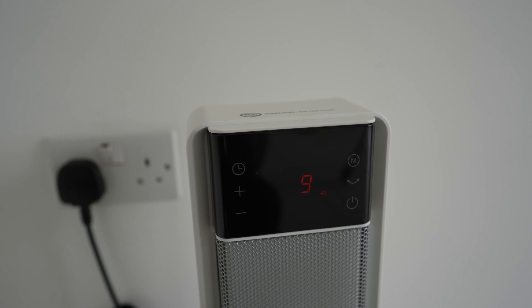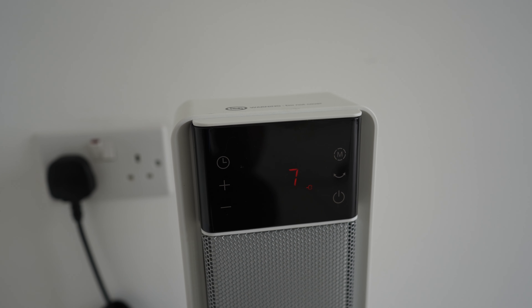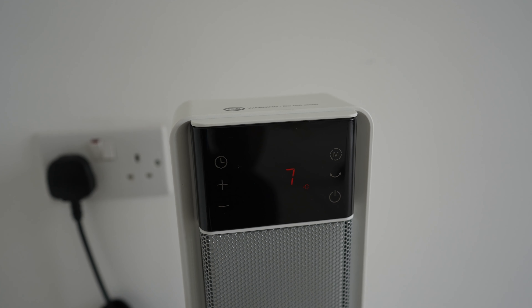Rest assured knowing that the Polonis heater is equipped with multiple safety options including overheating protection, tip-over protection and automatic shutdown after 12 hours of inactivity. Built with high-quality flame-retardant materials, this heater prioritizes the safety of your family and home.